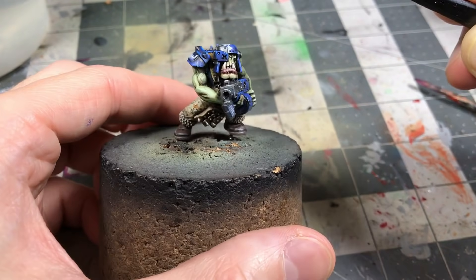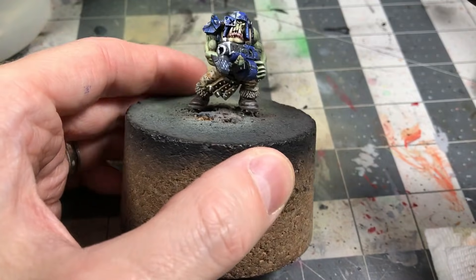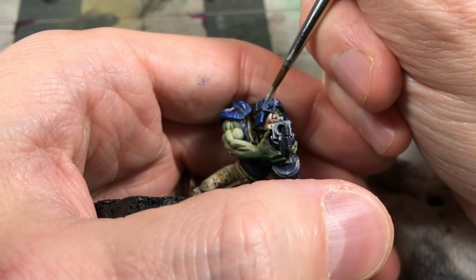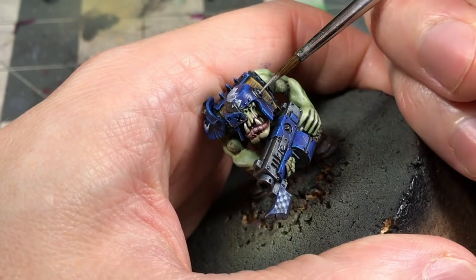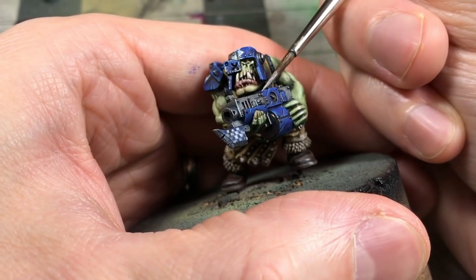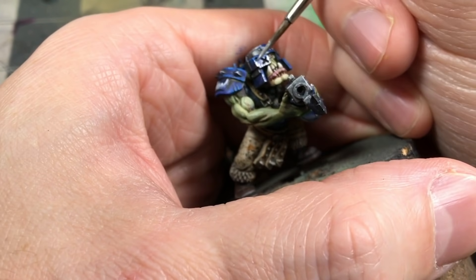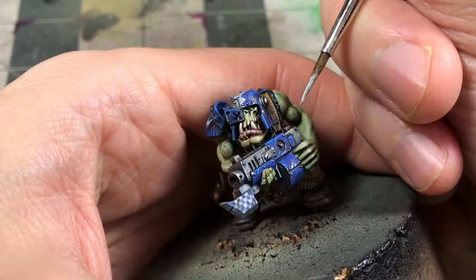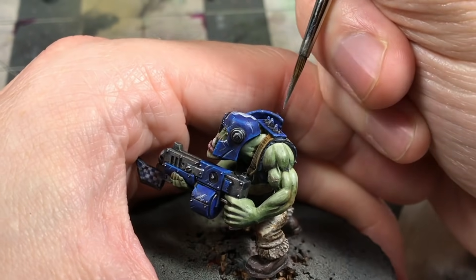I wanted to create a chipped effect on the free hand, so I came back with the McCrague Blue first to sponge it on — this looks like the paint layer kind of flaked off. Then starting with the metallics, I came in first with a very faint sponge of the Iron Breaker, and then used a brush to do all the detail work. You can see I'm hatching in some chipping and scratches with silver, but also doing the bolts and rivets — punching up the details. That lighter silver helps draw the eye and creates distinction between the parts.